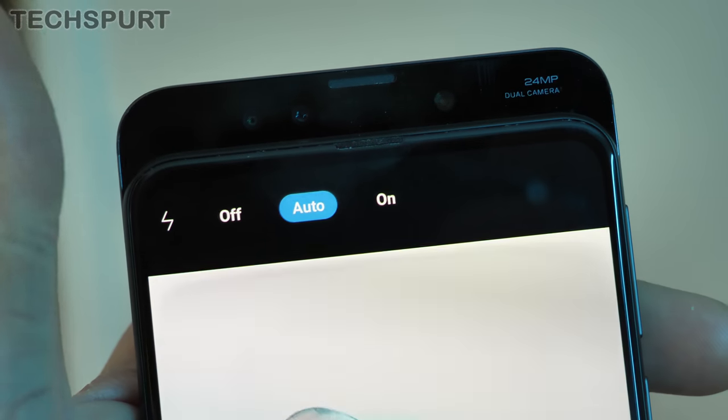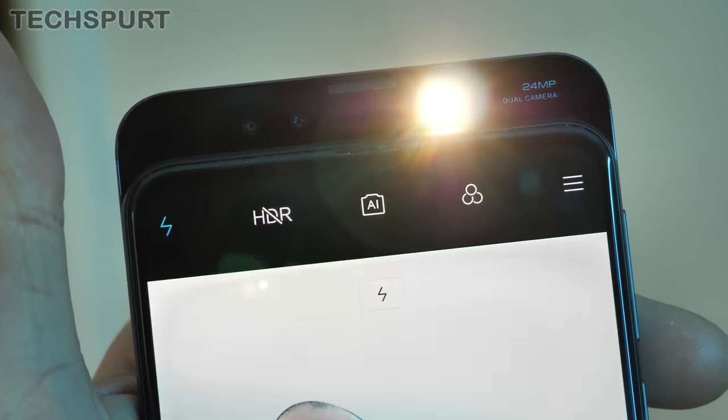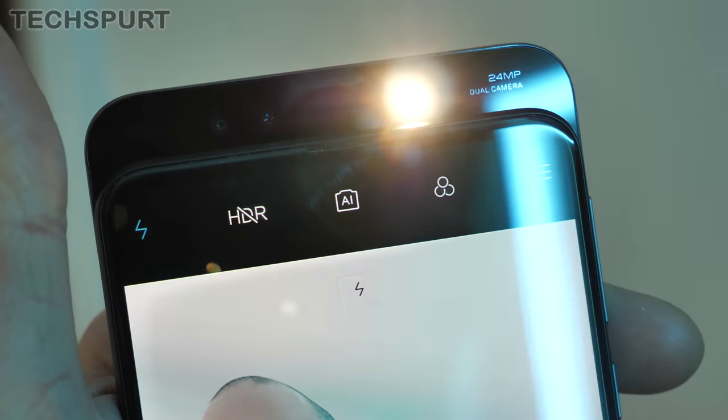The Mi Mix 3 is the only phone here with an actual LED flash — the other two handsets simply light up the screen to illuminate your face at night. In low-light conditions, the Mi Mix 3 occasionally produced quite soft shots regardless, even with beauty mode disabled. My favourite for selfies was actually the View 20, which captured natural-looking, accurate results almost every single time.